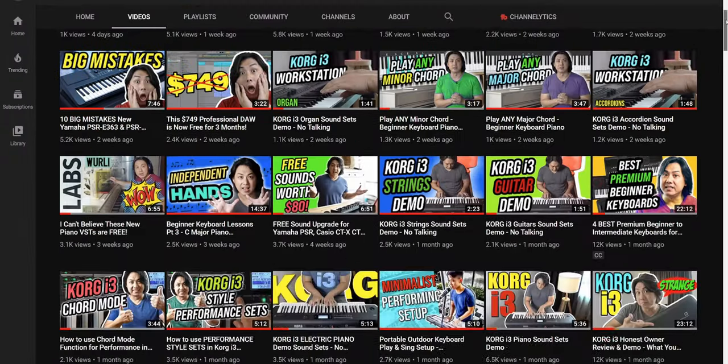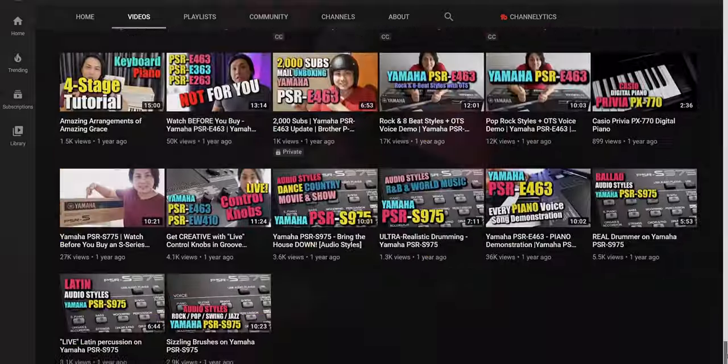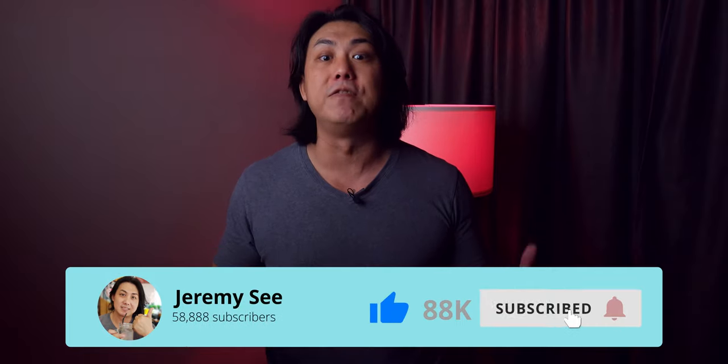If you're new here, welcome! My name is Jeremy C and I have been a music teacher and musician for the last 25 years. I have made more than 300 reviews and tutorials on portable keyboards and digital pianos on my channel, so make sure you subscribe and smash that bell icon if valuable content like this interests you.